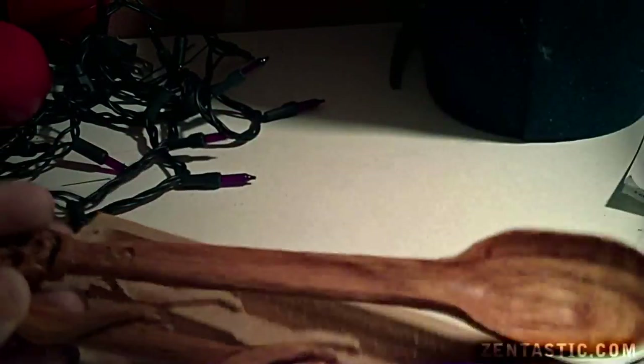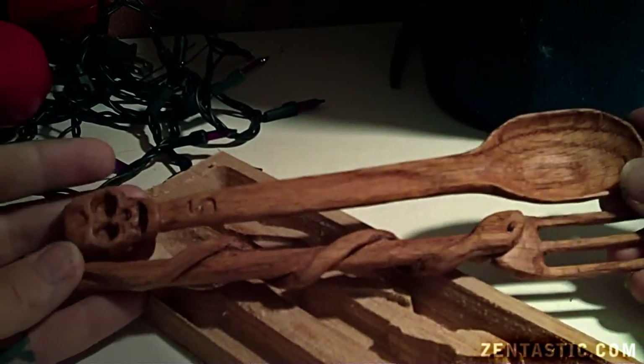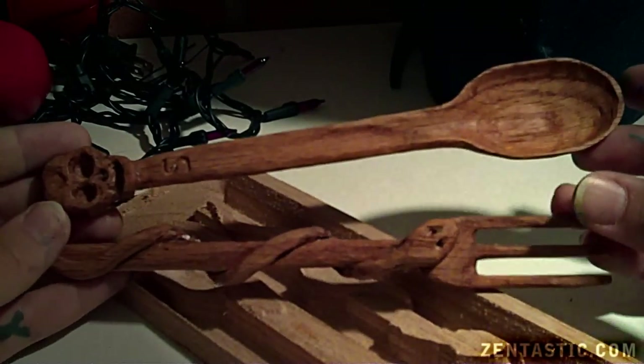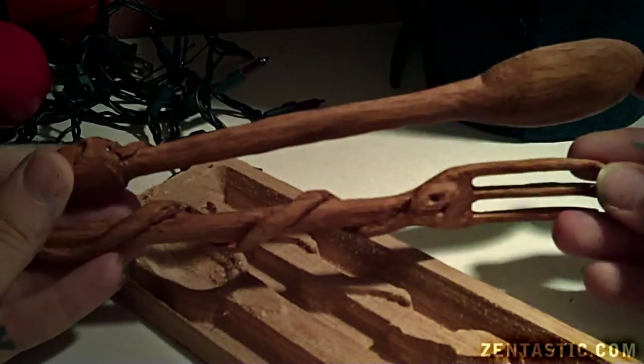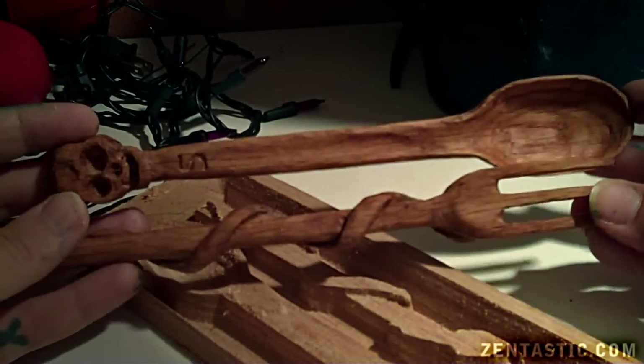all I did was rub it in olive oil. And as you can see — or maybe not so well — it gives it a really rich tone in comparison. This is oak by the way, which is very hard and sort of a pain to work with, but it's what I had.